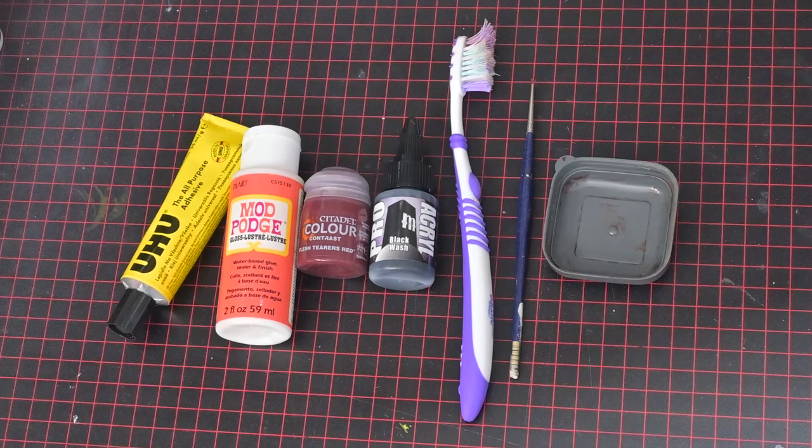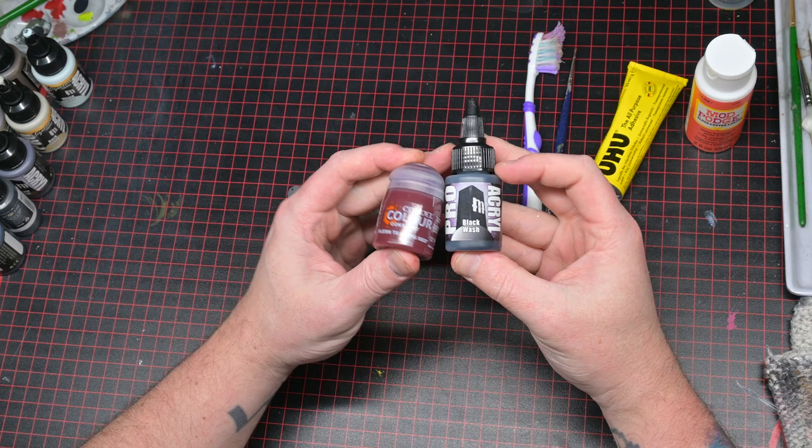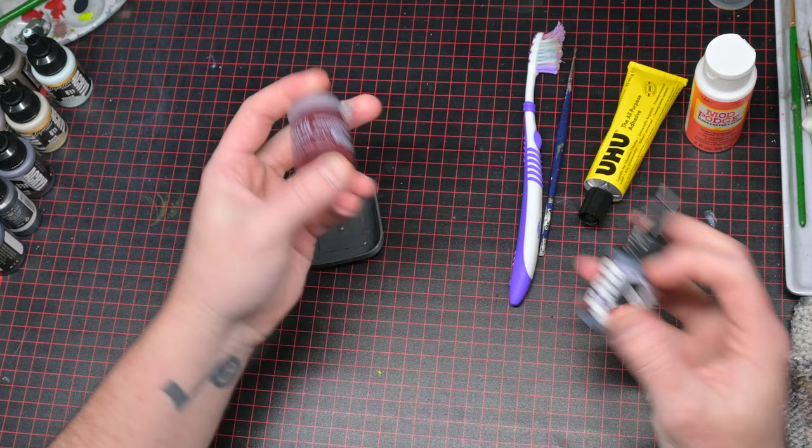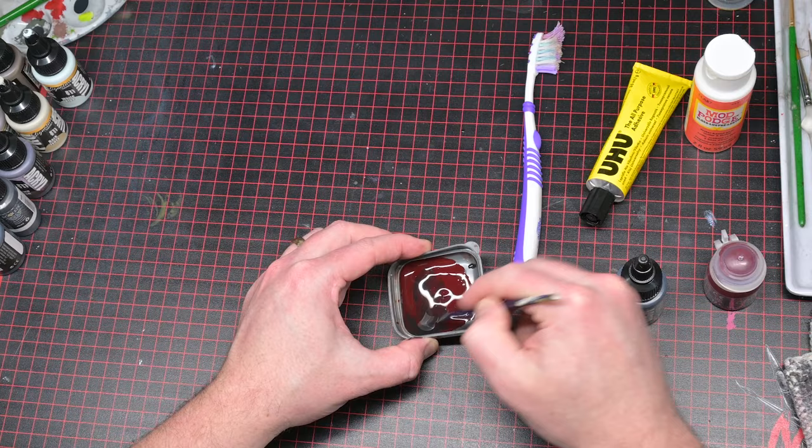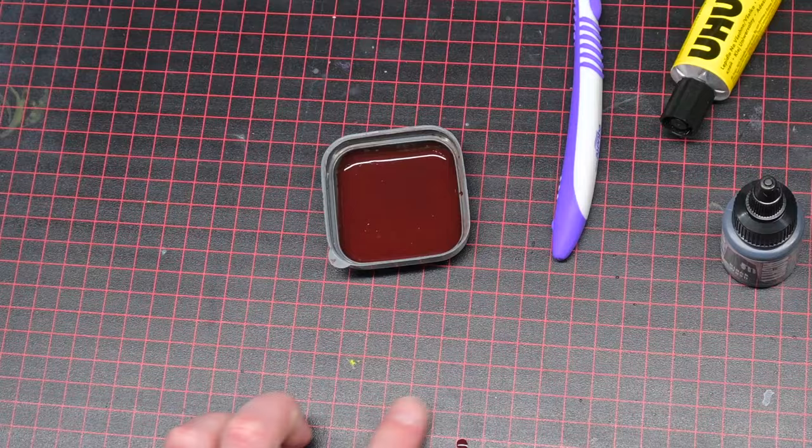Step one is to just mix up your colors, or just use them straight out of the pot if that's what you're going for. I used Flesh Terror's Red Contrast Paint and a black wash. Why I use these is because a wash and contrast are a little more transparent, so it lets some of that Uhu glue transparency kind of show through. These colors together really gave me a nice dark blood color that worked out quite well.